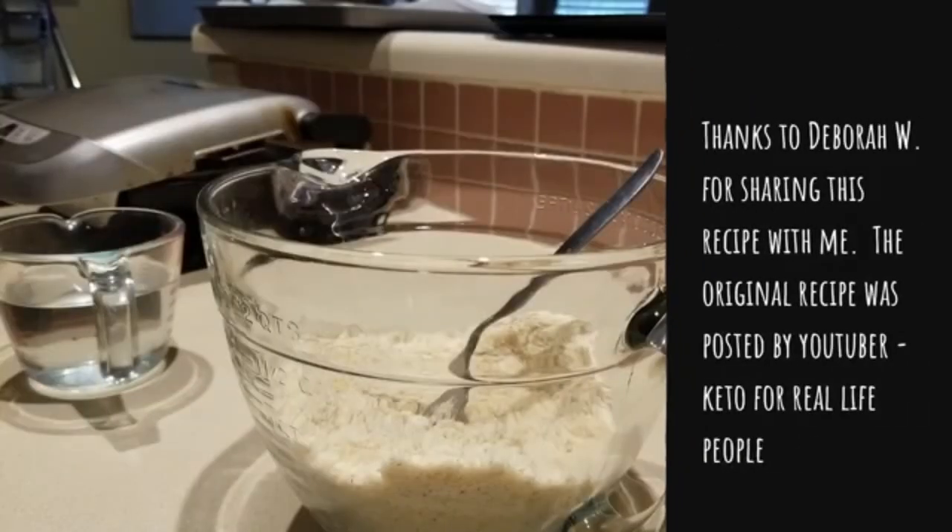Hey everybody, it's Alma. Welcome back to the kitchen guys. I am doing something I've not tried to make before and this is bread.